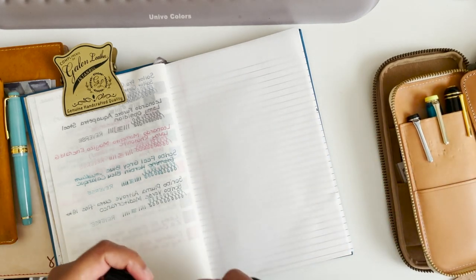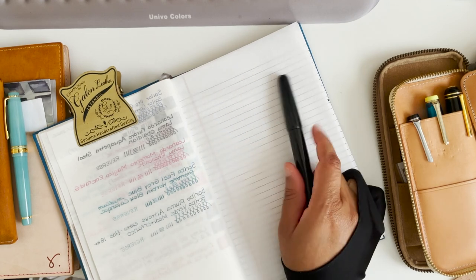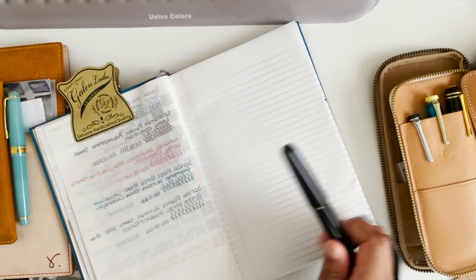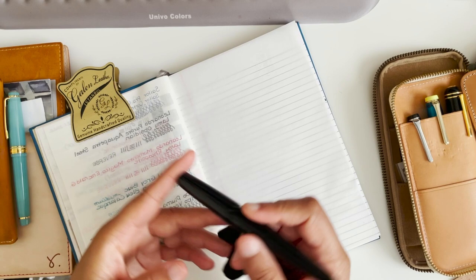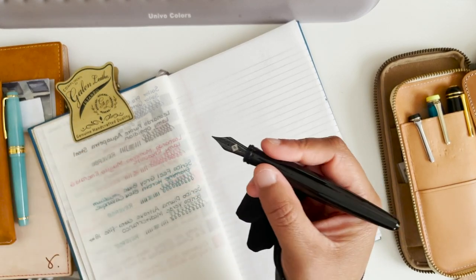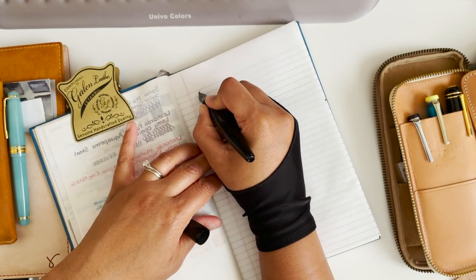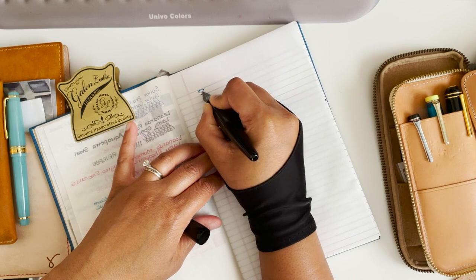That is my Visconti Homo Sapiens fountain pen. I haven't talked about it because I'm just not quite sure what I want to do with it yet. So let's look into the Franklin Kristoff.